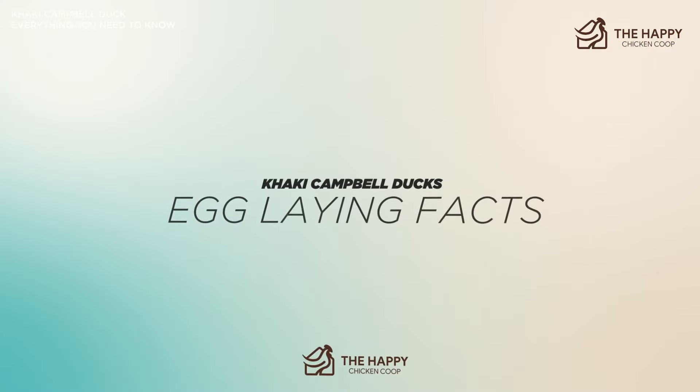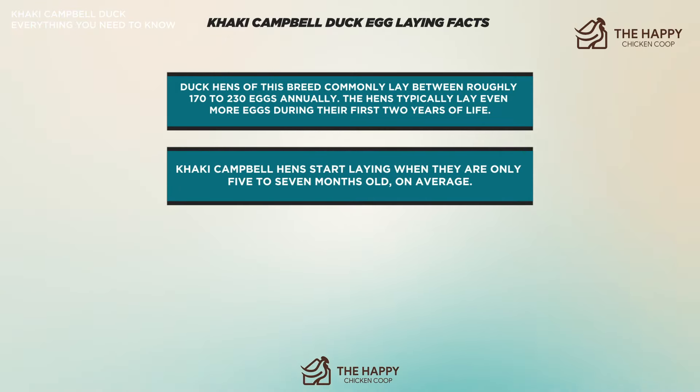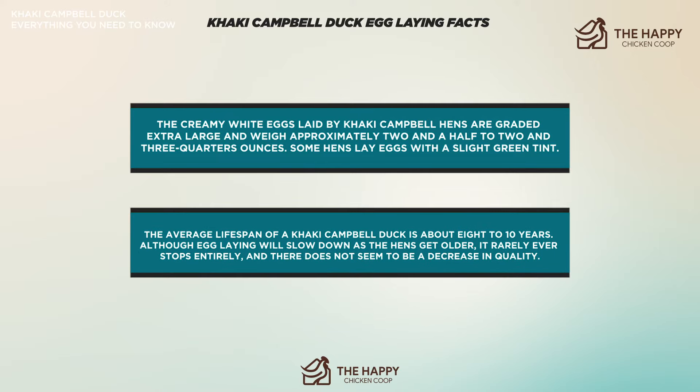Khaki Campbell duck egg laying facts: Duck hens of this breed commonly lay between 170 to 230 eggs annually, and typically lay even more eggs during their first two years of life. Hens start laying when they are only five to seven months old on average, and commonly lay eggs without a decline in quantity for about five years. The creamy white eggs are graded extra large and weigh approximately two and a half to two and three quarters ounces, with some hens laying eggs with a slight green tint. The average lifespan is about eight to ten years, and although egg laying slows down as hens get older, it rarely ever stops entirely and there is no decrease in egg quality.